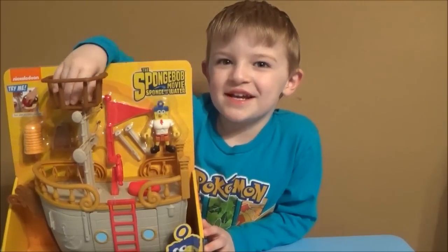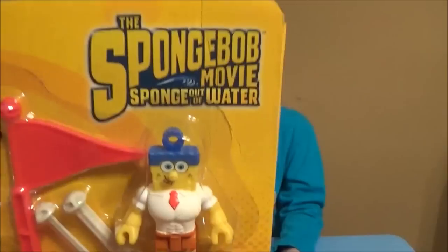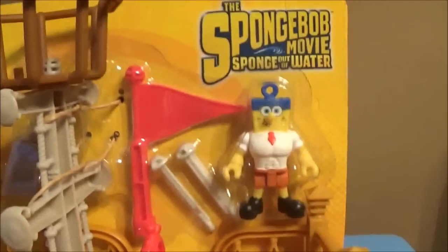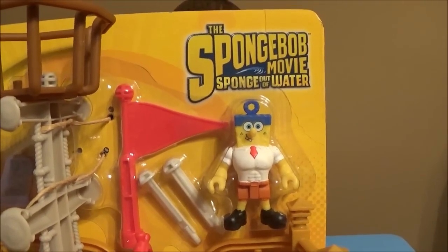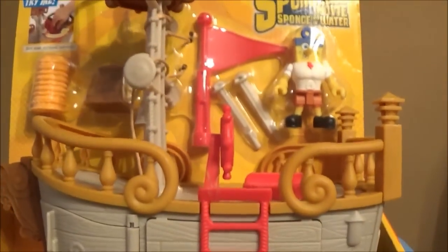We have found a brand new Imaginext playset. The reason we know it's brand new is because it's for the SpongeBob Movie: Sponge Out of Water. The movie's not even released yet and they've already got toys for it — obviously from Nickelodeon Imaginext. This is the Krabby Patty Food Truck, but it looks more like a pirate ship.